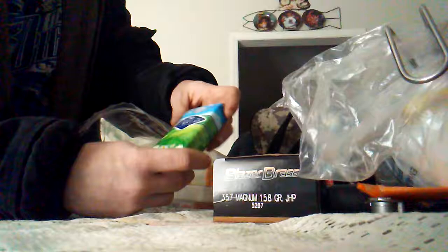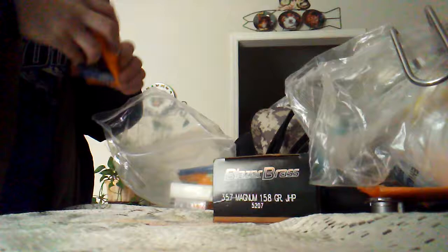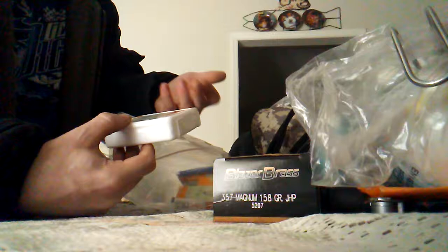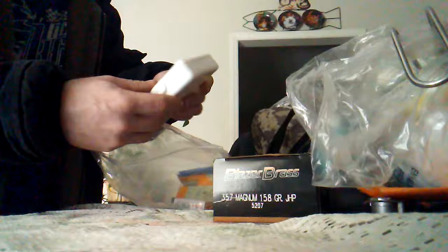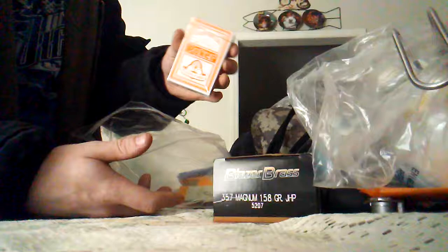There are also Kleenex tissues to help you stay clean and blow your nose. A first aid kit — nothing special, but it's got ten plastic bandages in two sizes, two gauze pads, three alcohol cleaning pads, a butterfly closure, and ten cotton Q-tips. Just something to keep yourself clean and avoid infections. There's also a deck of playing cards to keep your mind occupied, and some antiseptic wiping wipes to help keep yourself clean.